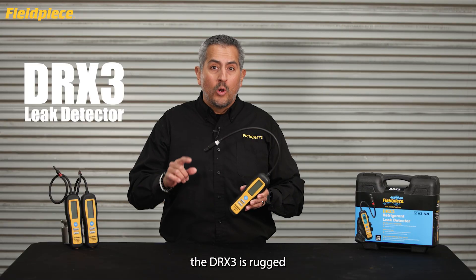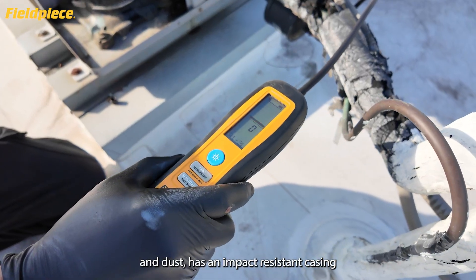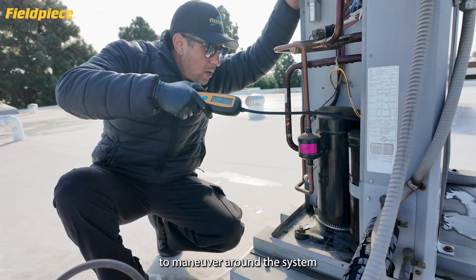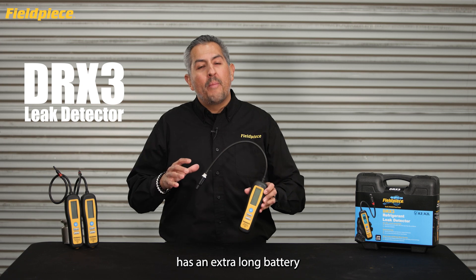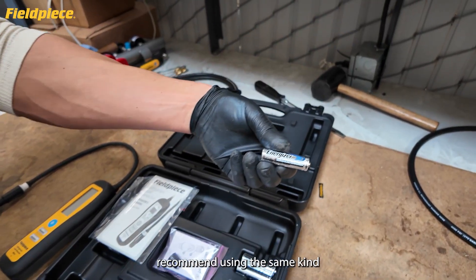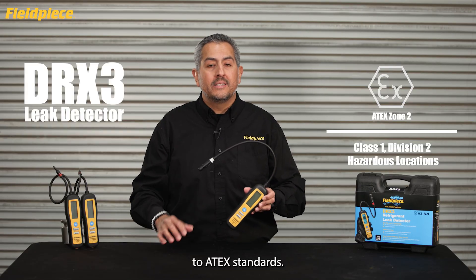As you would expect, the DRX3 is rugged and built for the field. It has an IP54 rating to keep out water and dust, and an impact-resistant casing to handle the bumps and bruises in the field, while still being compact and ergonomic — it feels good to hold and is easy to maneuver around a system to find small leaks. The DRX3 also has an extra-long battery life of up to 60 hours using four replaceable AA lithium batteries. FieldPeace recommends using Energizer L91 AA batteries — the same kind included with the DRX3 — to maintain compatibility with ATEX standards.